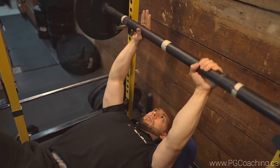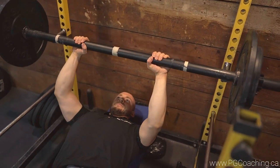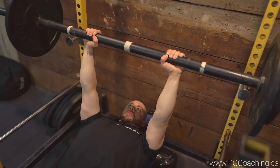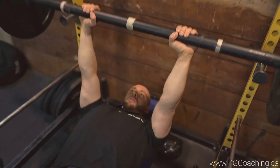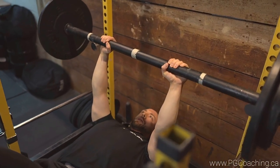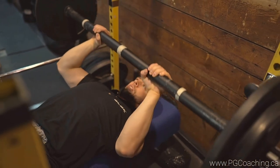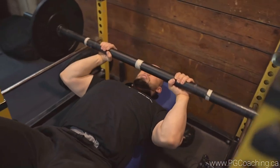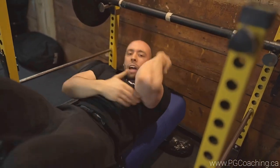Unrack — forearm is going to touch the biceps right here, boom, and then punch back up. Forearm touches the bicep right here. You can start off with some three-second eccentrics and a pause just to get used to the weight — three, two, one, pause, come up. Notice how my elbows are driving forward — this is adding stress to that lateral and that medial head.